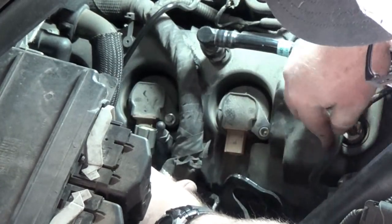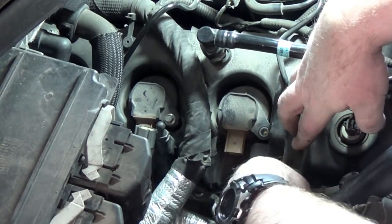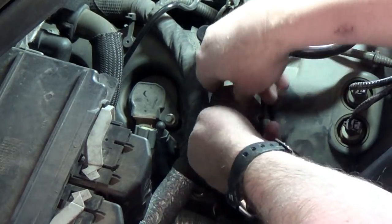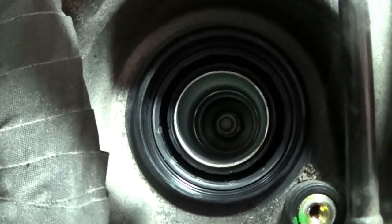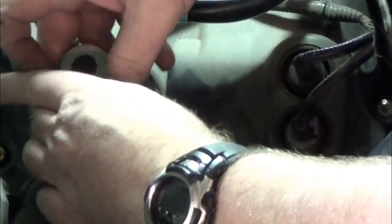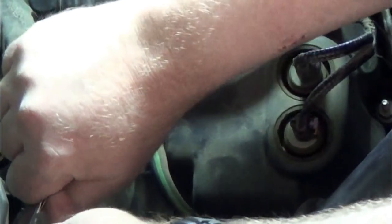Loosen them all and take them out by hand. Push the harness out of the way and lift up on the coil - these may be in there pretty good so you may have to pry up on them carefully with a pry tool, but they shouldn't be in there too awfully tight.